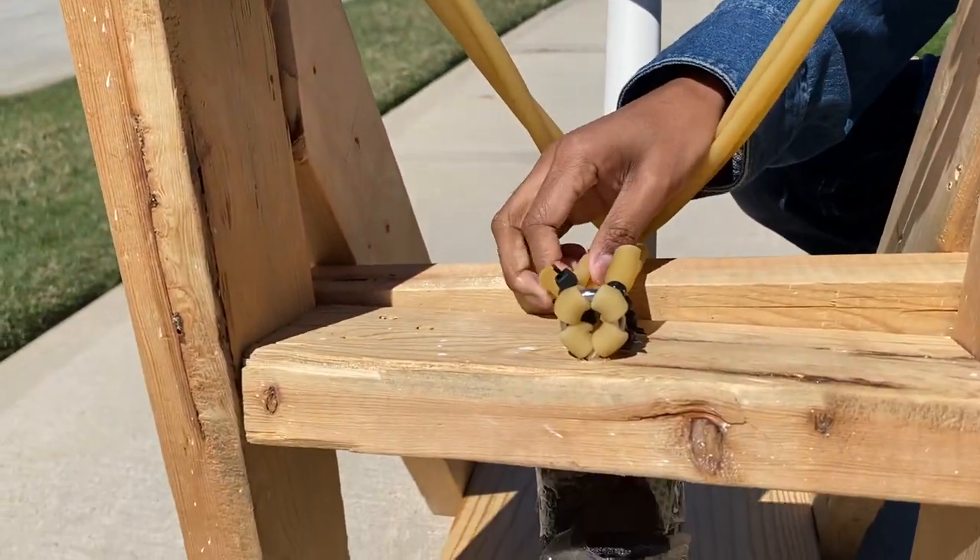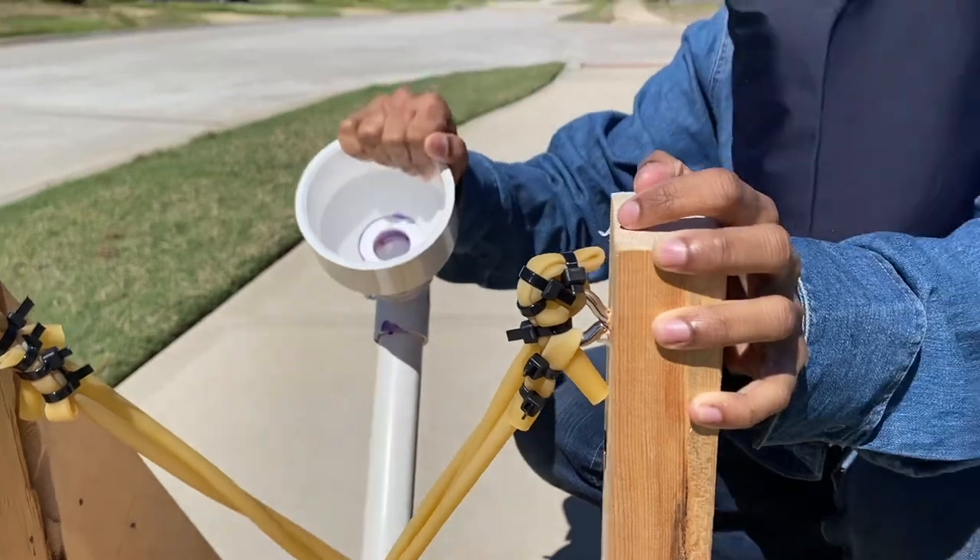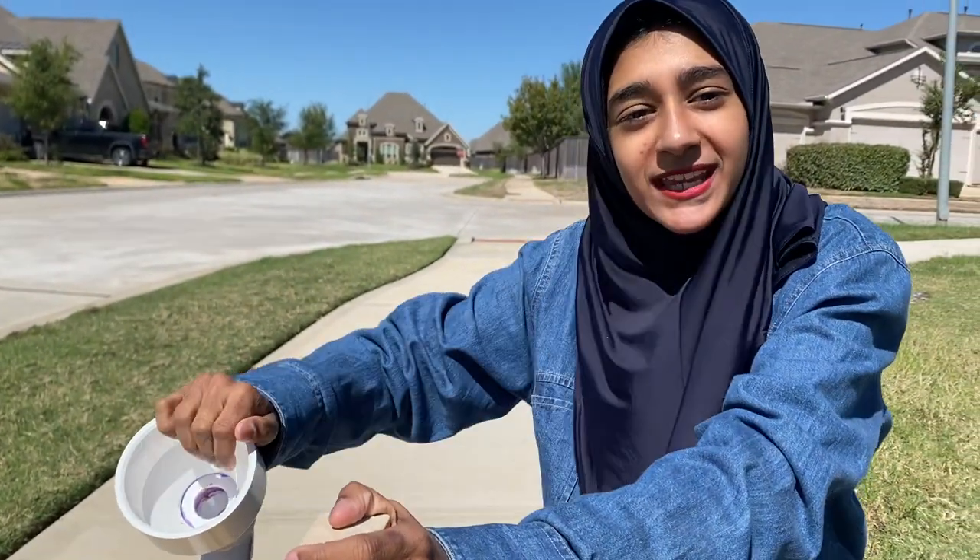And down here we have four elastic pipes to maximize the amount of pressure and tension we create, to maximize the initial velocity and create a greater range — because obviously the greater initial velocity we have, the greater range it will go because it will travel at faster speeds.